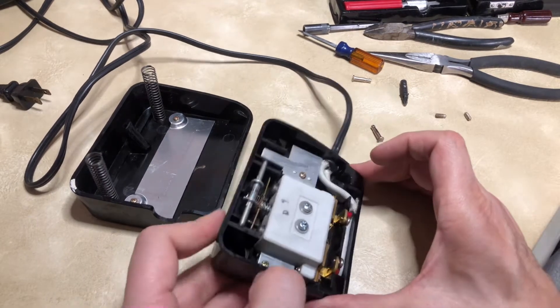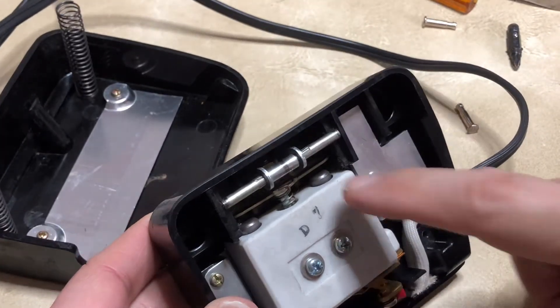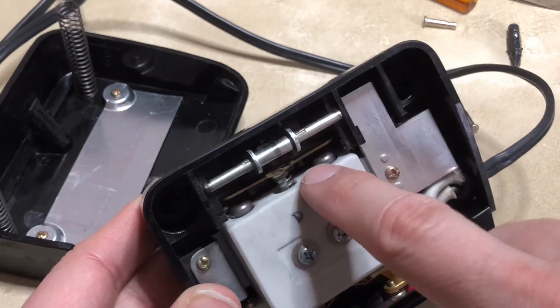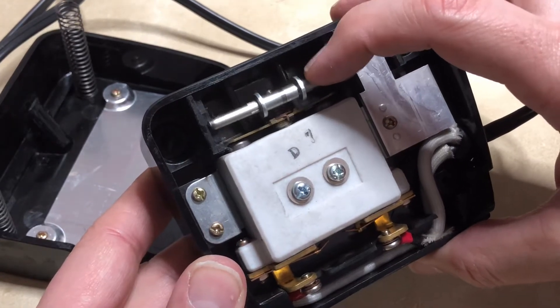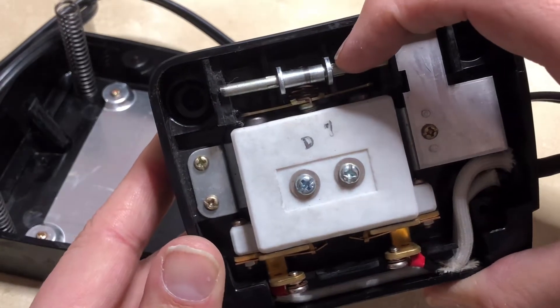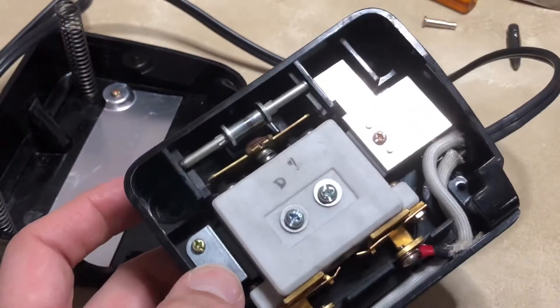I know this is a carbon pile because if we zoom in here, you will see two little towers — two little metal pieces — and the carbon pile discs are inside. When the foot pedal is pushed down, it makes contact, and as it gets closer to full contact the speed goes up. You get full speed at full contact.